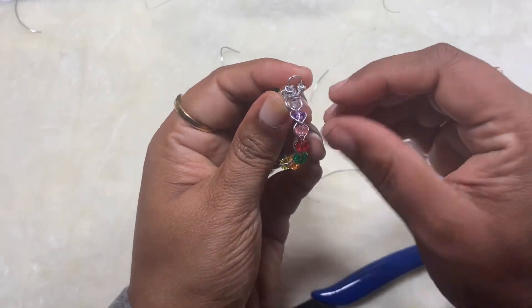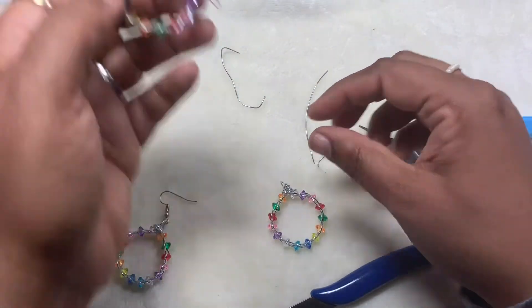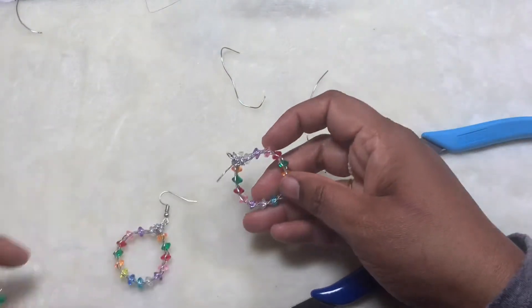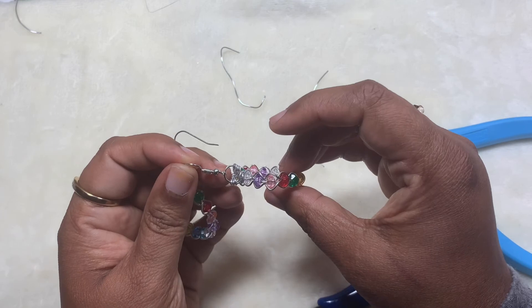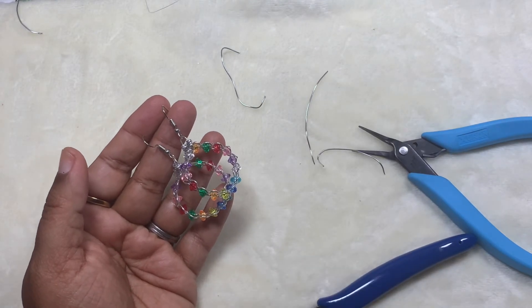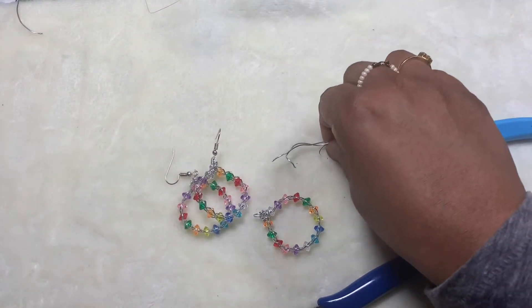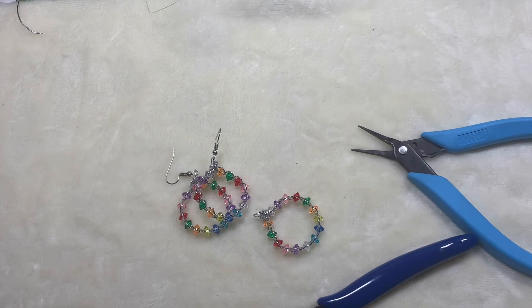Now you can go ahead and shape it into a round form. All you need to do is add your ear wire to the top of the loop and your earrings are done — these are very colorful and pretty earrings. I made one more so I can also use this as a pendant. I hope you guys like this video — if you do, give it a thumbs up, subscribe to my channel, and hit the bell icon for notifications. I upload videos a couple of times a week, scheduled for 5 PM Pacific Standard Time. Thank you so much for watching — leave me your comments below!